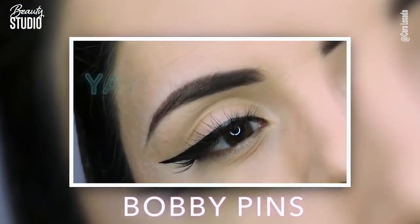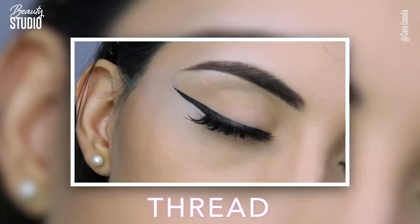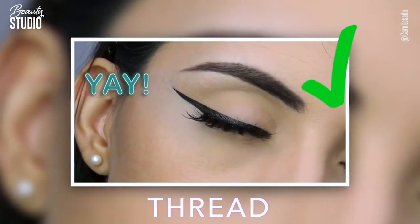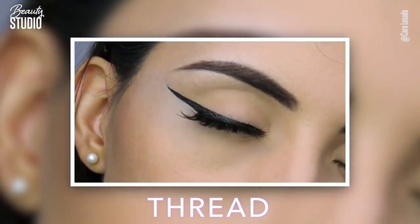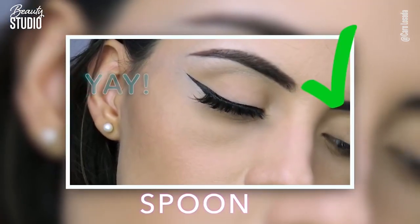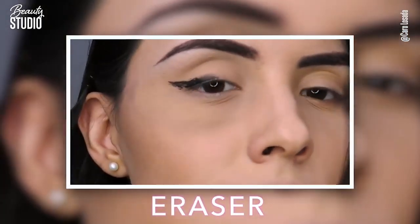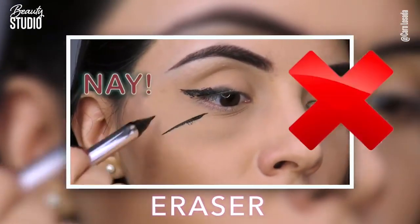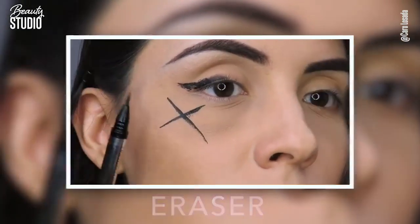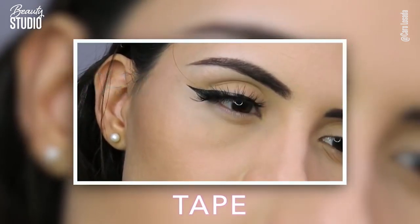The bobby pins are a yay for me — really easy to use and fix. The thread I didn't like because it was too long, but you can decide depending on how you like it, and it was easy to fix. The spoon was kind of tricky but it's a yay — I like how cute it looks. The eraser is a nay for me — too much to fix. And my favorite, the tape — it's really cute, the length is perfect, I love it.